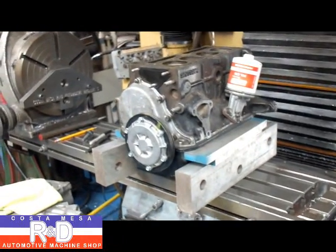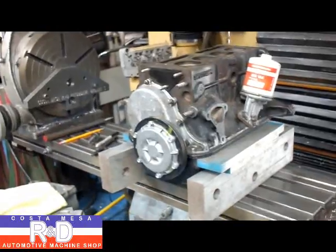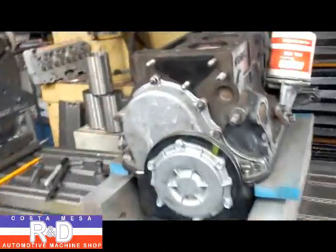Hi, Sean with Christian Mace R&D. Today we have a little Fiat 600D engine, 766 CCs.